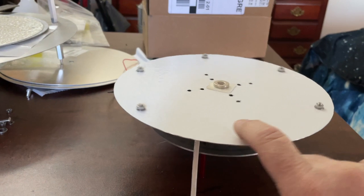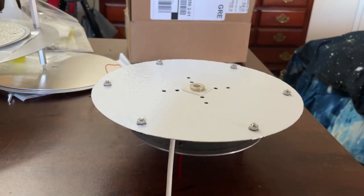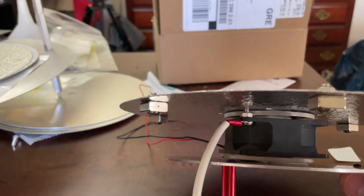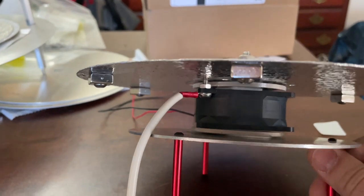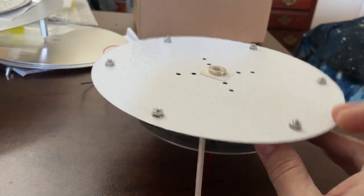The disc is going to spin this way. Notice I don't have a bearing on this design. I have a screw that is just barely touching the disc, and so it scrapes as it goes around.